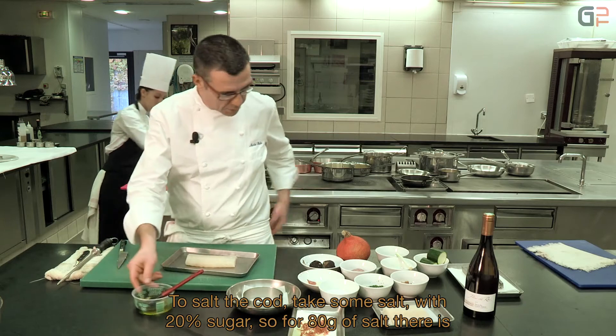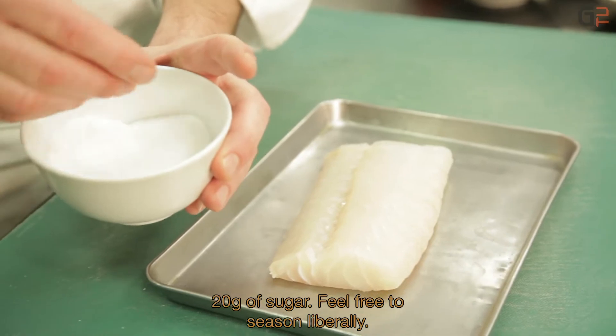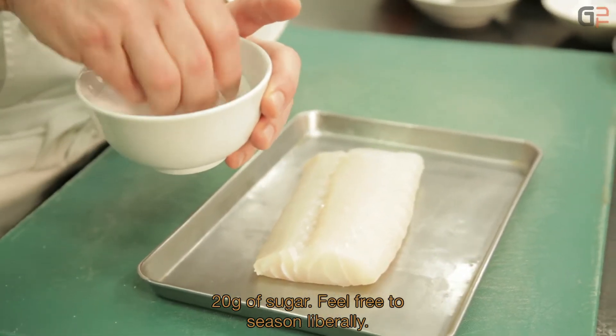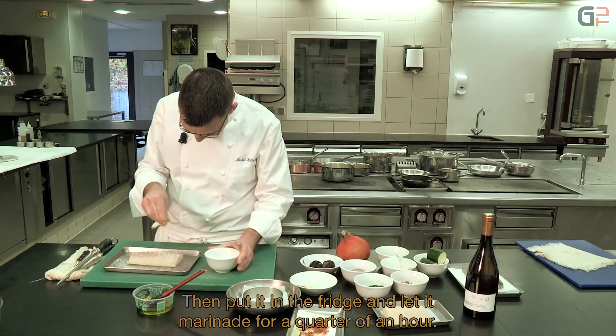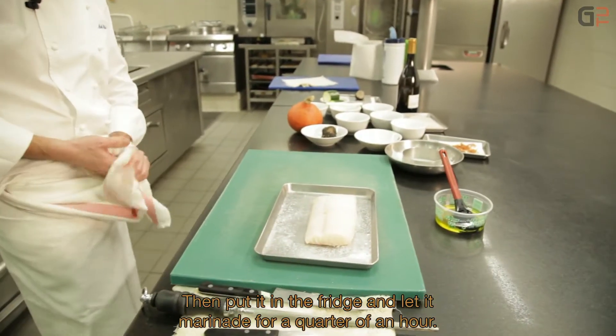For salting the cabillaud, we take fine salt with 20% sugar — that is, for 80 grams of salt we use 20 grams of sugar. Season generously. Then we put it in the fridge and let it marinate for a quarter of an hour.